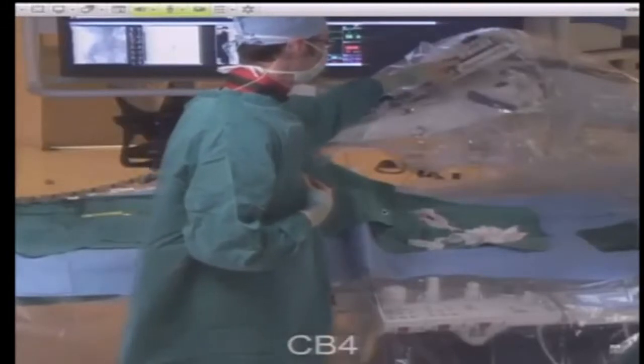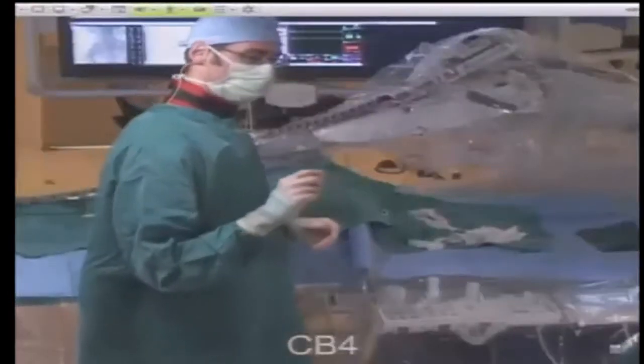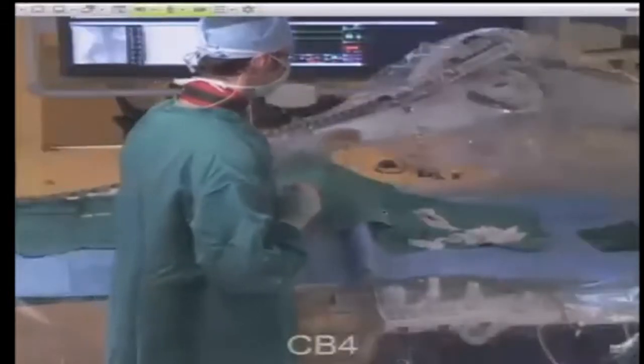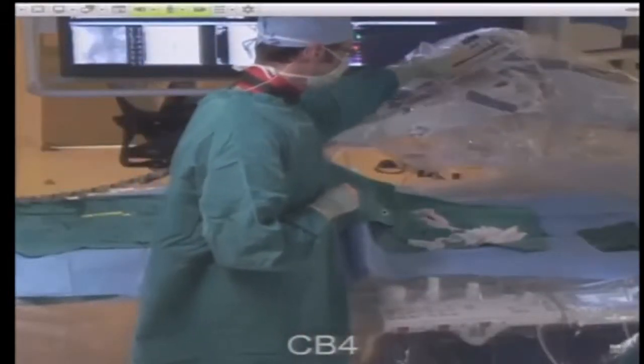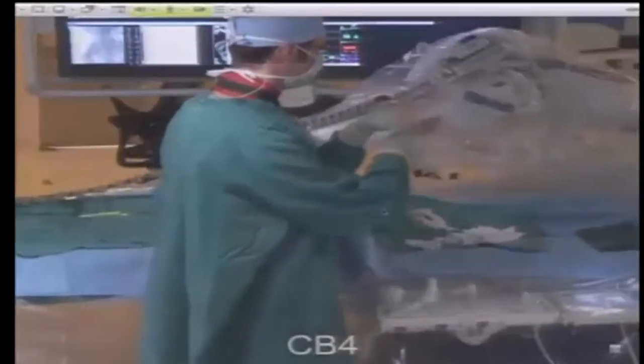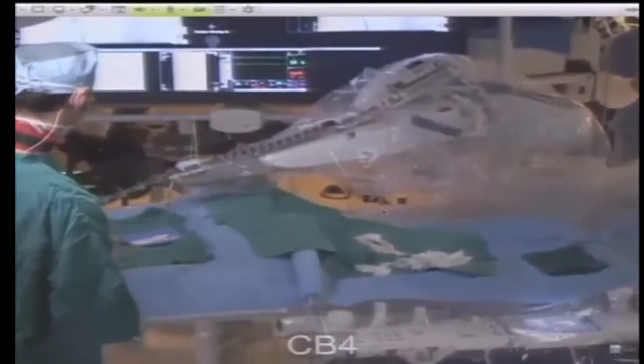The other component you may be able to see up here is the guide wire manipulator. Generally, when we manipulate a wire, we do so with our fingers or with a torque device that locks onto the wire. This does that same function. There are essentially two belts that guide the wire both forward and backwards and also rotate it, so the two plates transition across each other. And that's the bulk of the robot.